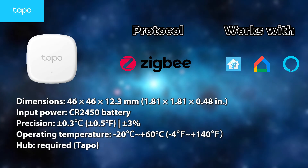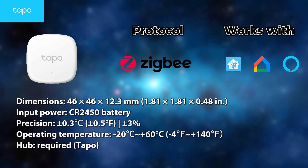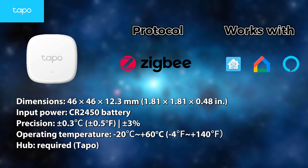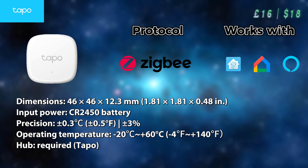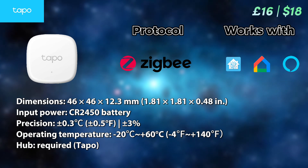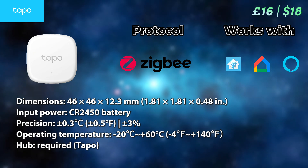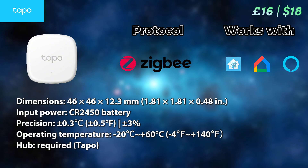Unlike most Tuya products, their temperature sensor requires a hub, which is a bit of a letdown, but considering the price, good precision levels, and a very broad operating temperatures, I can still recommend this as a good solution, especially if you're in the Home Assistant, Google Home, or Amazon Alexa ecosystems.